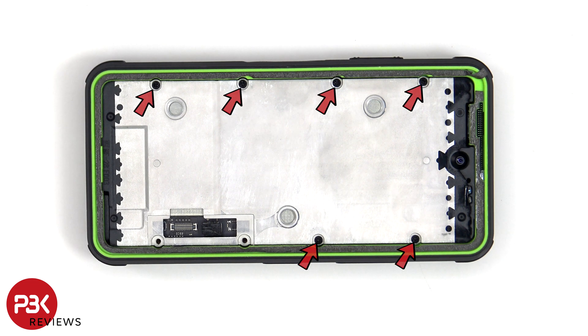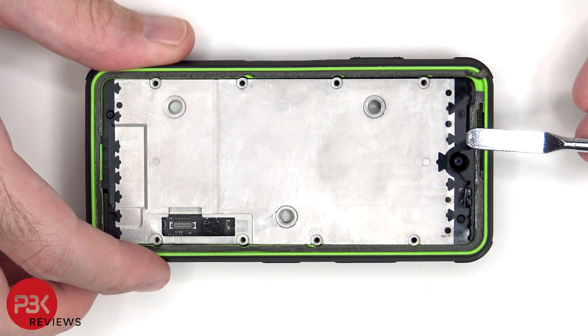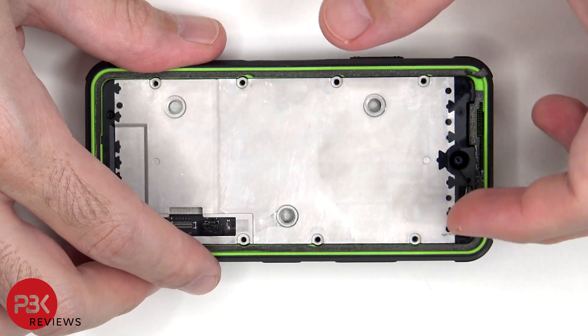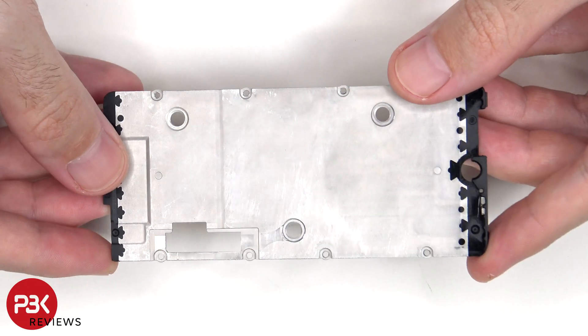Six additional Phillips screws need to be removed. The mid plate can now be lifted up and removed. Here's a better look at the mid plate.